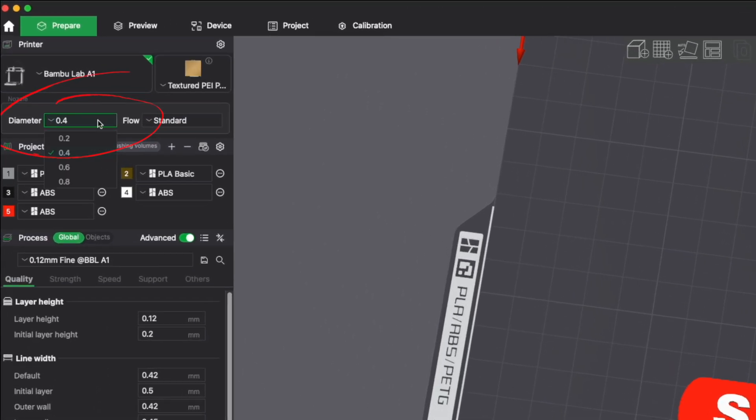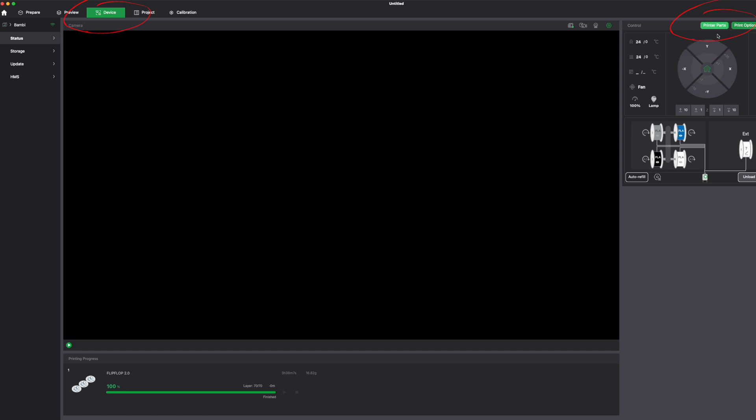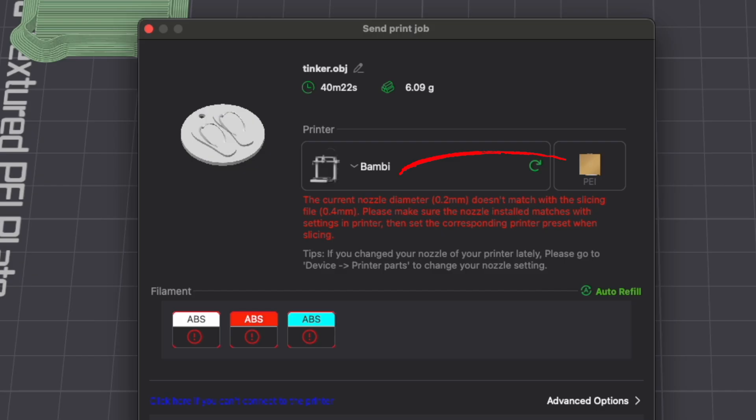The only things left are two small quick adjustments in Bambu Studio. The most obvious one is on the Prepare tab — right below the printer you have the first option being the diameter, where you simply choose the nozzle diameter you want to use. There is also one more setting under the Device tab, under Printer Parts, where you tell Bambu Studio which parts you have installed. Don't worry too much — if you forget, Bambu Studio will give you a warning message and you won't be able to print until it's corrected.